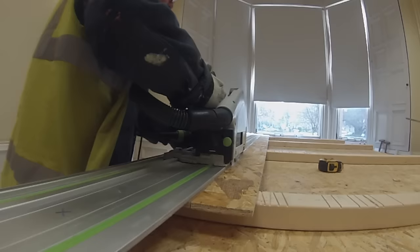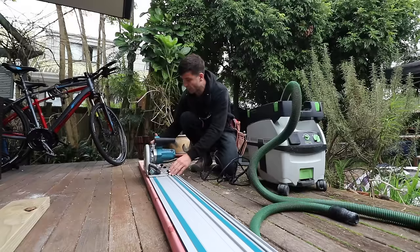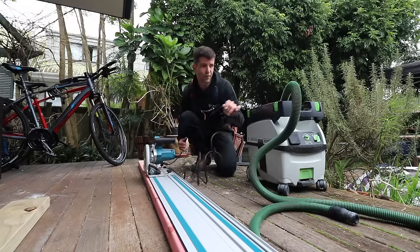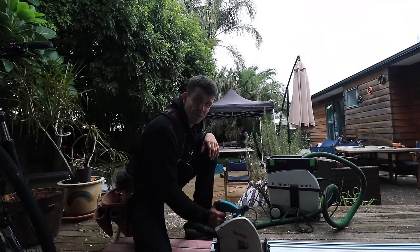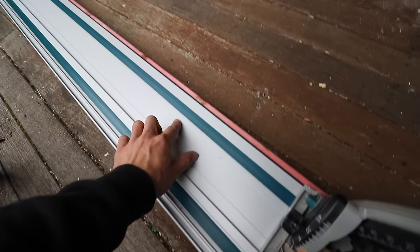They mostly had the Festool brand version of this. I think the Makita was modeled directly off the Festool one. So far, in the few months that I've been using it, it works pretty much the same as the Festool.